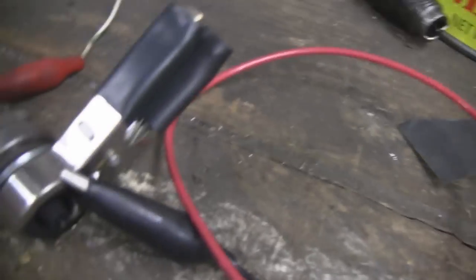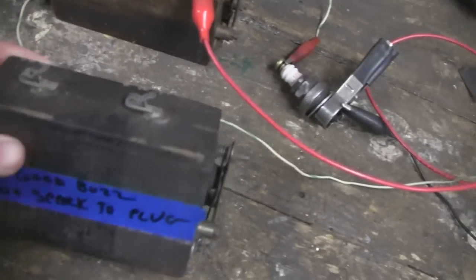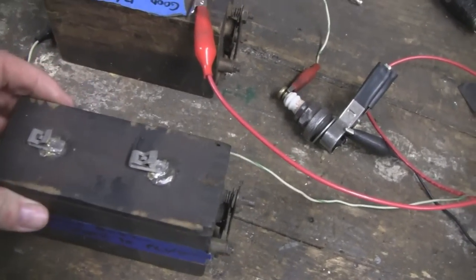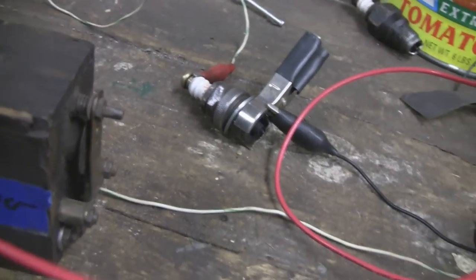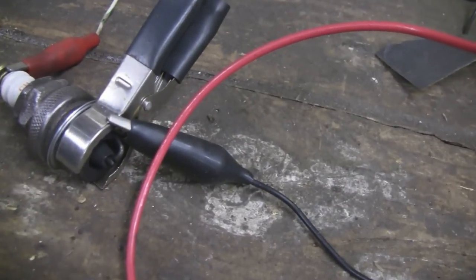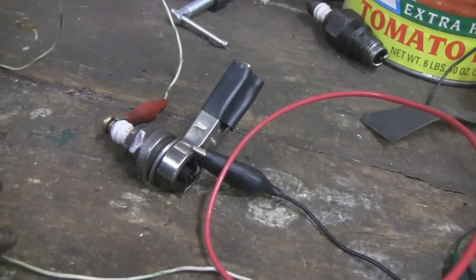But this is what you want — you want a real hot spark down here at the plug. Let me hook this other one up and show you what it's doing. It says no spark, but I think it's getting a very weak spark. I'm getting a real strong spark out of the points, but down at the plug it's very weak. So I'm going to take it apart and maybe change the capacitor on it.